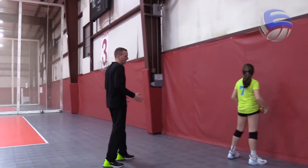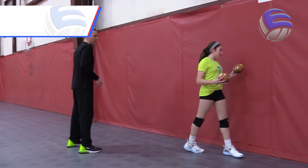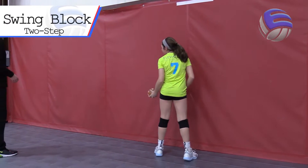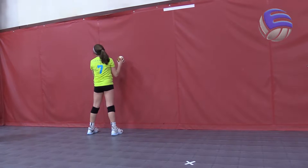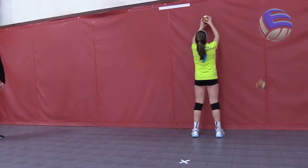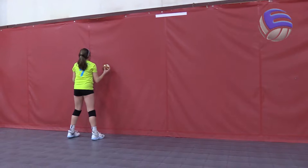Let's talk about the swing block. We're going to start at the end with just the last two steps. We're going to go to our right, take our left foot to go left-right with the hinge. We're not at 90 degrees to the wall — that's not athletic — and we're not parallel to the wall either. Get forward, get ready, stay at 45. Good job — that's one.